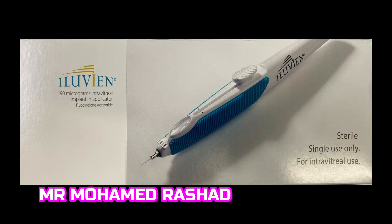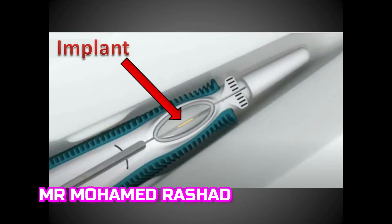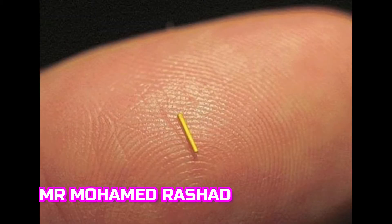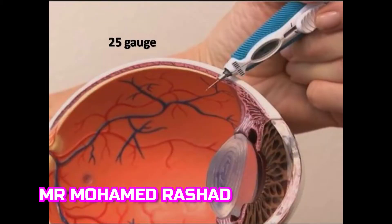The fluocinolone acetonide intravitreal implant 0.19 milligrams. The applicator consists of the bottom button track and the implant inside the window display. It is 3.5 millimeters in length and 0.37 millimeters in diameter. It is non-biodegradable and has a permanent membrane that releases steroids very slowly. It is very small, as shown here — this yellow rod — and it lasts for three years effectively.